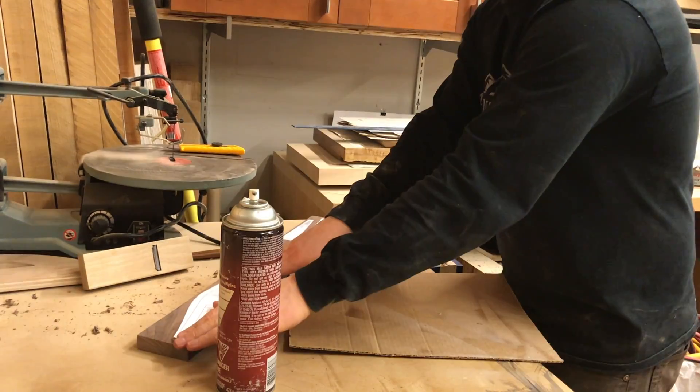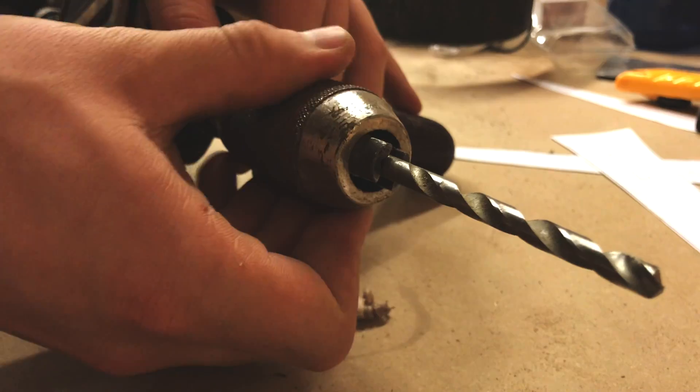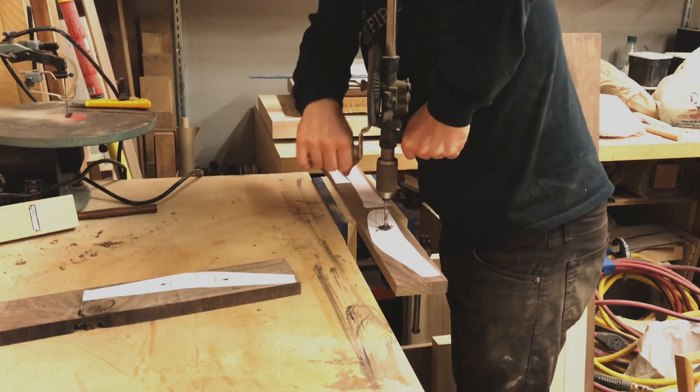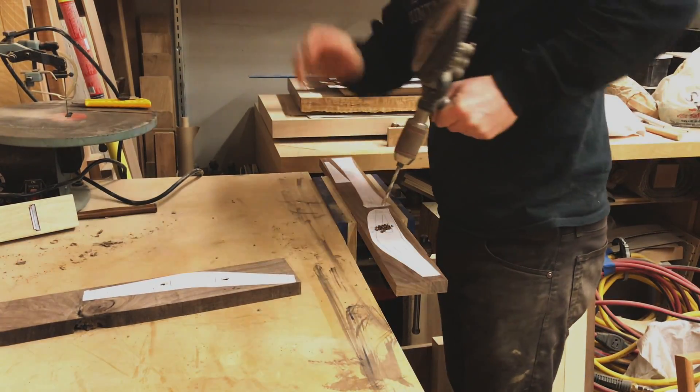I cut the parts out of the PDF and glued them directly onto the wood. I drilled the holes for the interior cutouts with an old timey hand drill. This step can also be done with a drill press, an electric drill, or any invention from the last 50 to 60 years.